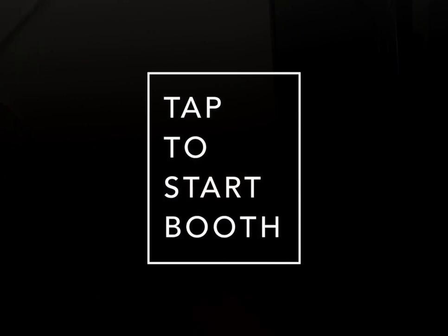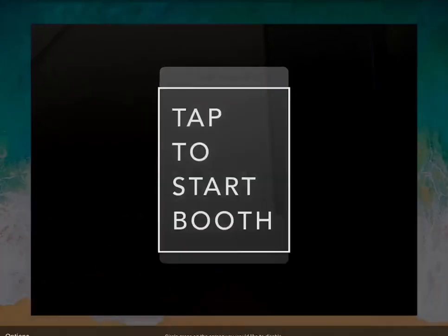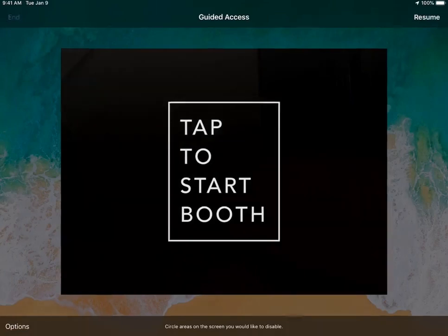To turn this off, simply triple click and it'll ask you for the password that you selected. Put that in and hit End at the top.